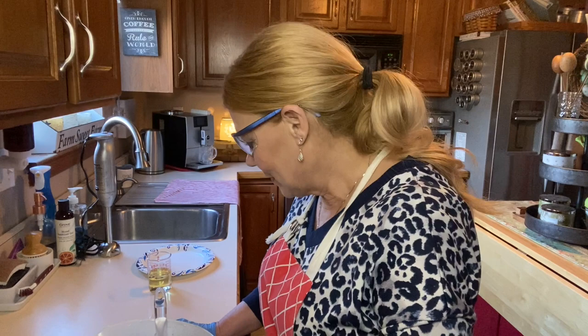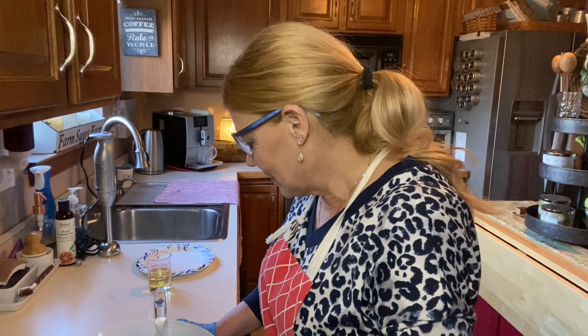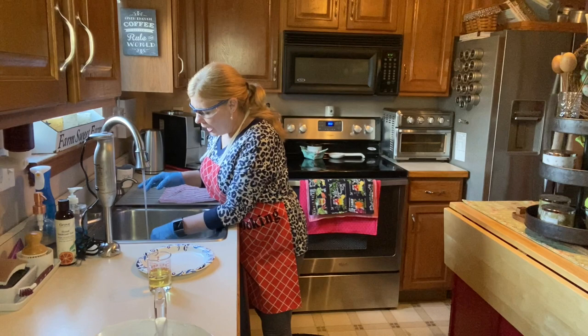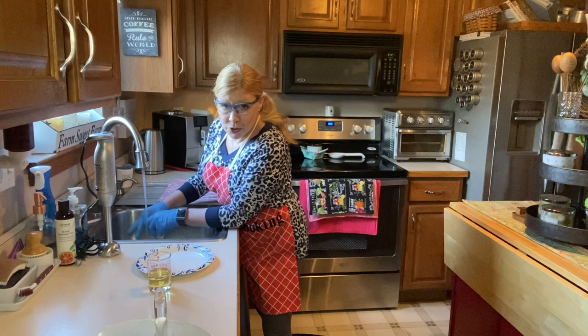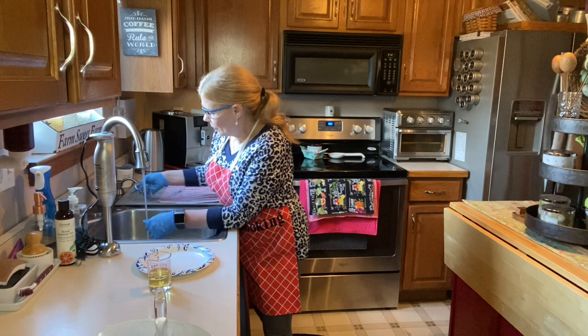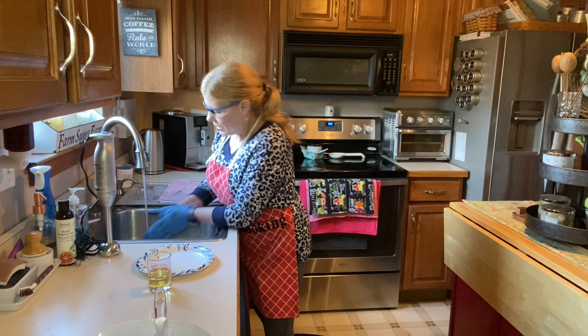A note about charcoal: I pre-measured it because when I opened the bag it went everywhere. I was charcoal, my floor was charcoal. I'd suggest doing it outdoors if you can, because when you open the bag it never fails — it goes everywhere. I don't know why they don't put it in a jar that's easier to measure from.